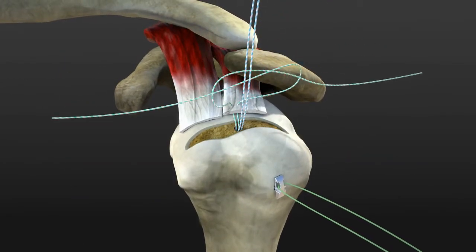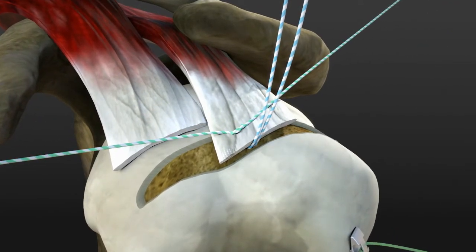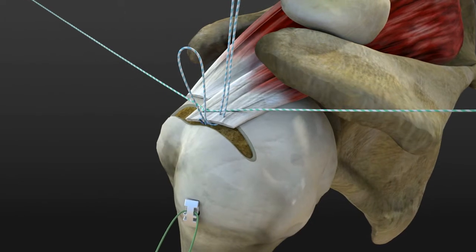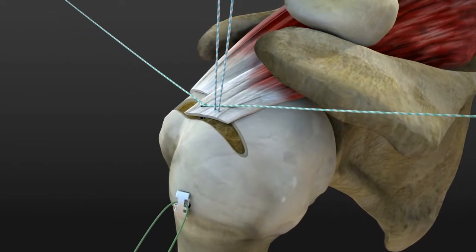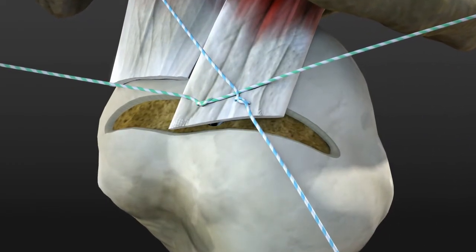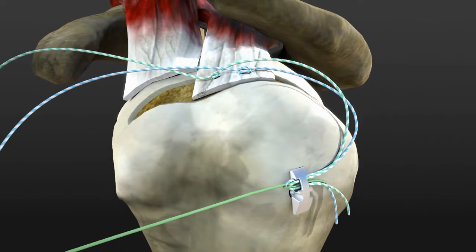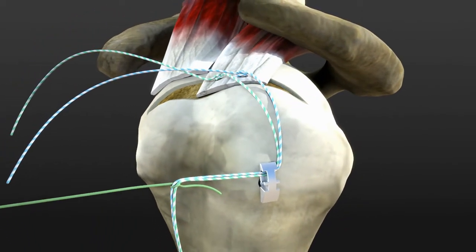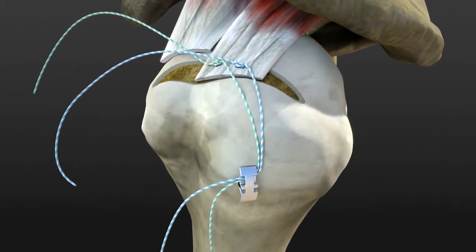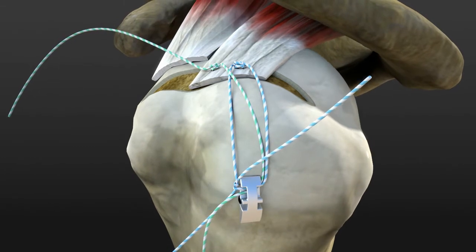Pass all suture limbs through the cuff and tie the medial knots. Make a knot with a nylon shuttle suture and two suture limbs, then pass the sutures through the proximal eyelet of SHARK FT. Tie the knot between the medial and lateral limbs of the sutures to obtain a suture bridge-like effect.